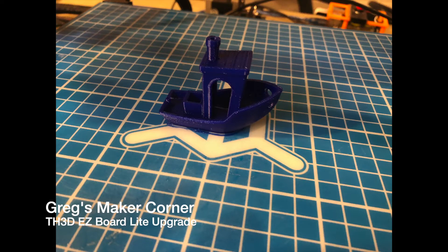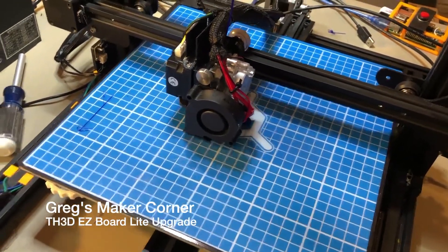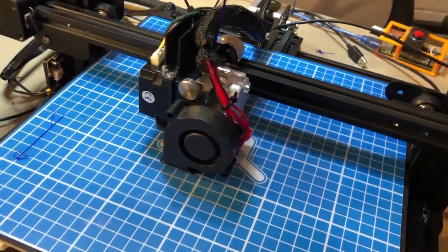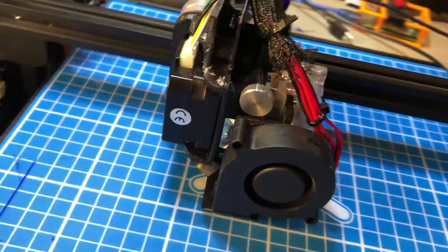There's 3D printing, black drawers, lasers, printer corners, and other stuff too. And here's the TH3D EZ Board Lite on a CR-10S.